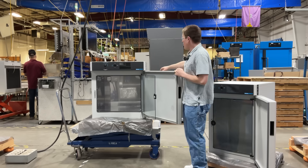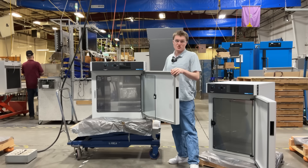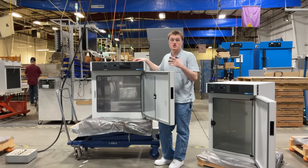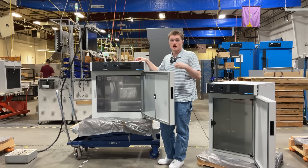You will also notice a one and three-quarters inch access port on the right side. Additionally, the units are made out of corrosion-resistant materials to help increase the longevity of your unit.